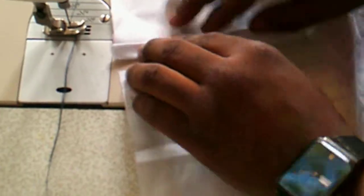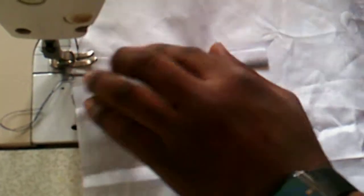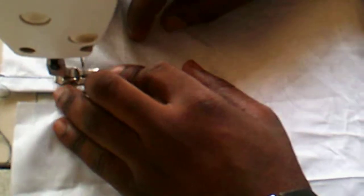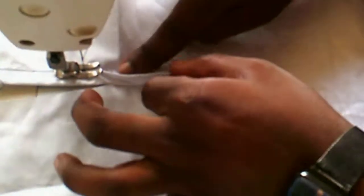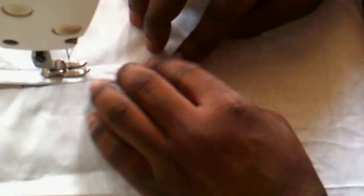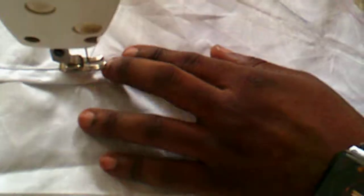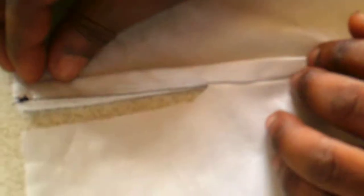Now he wants to stitch down to close the edge. You can now see what he was able to achieve from that turning.